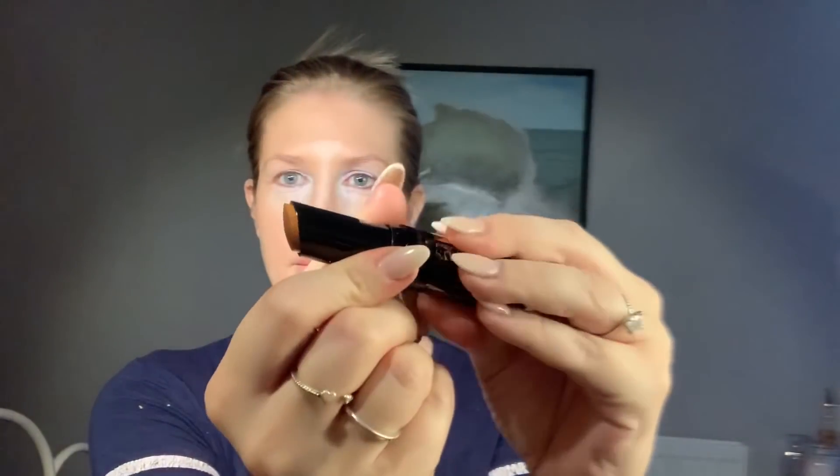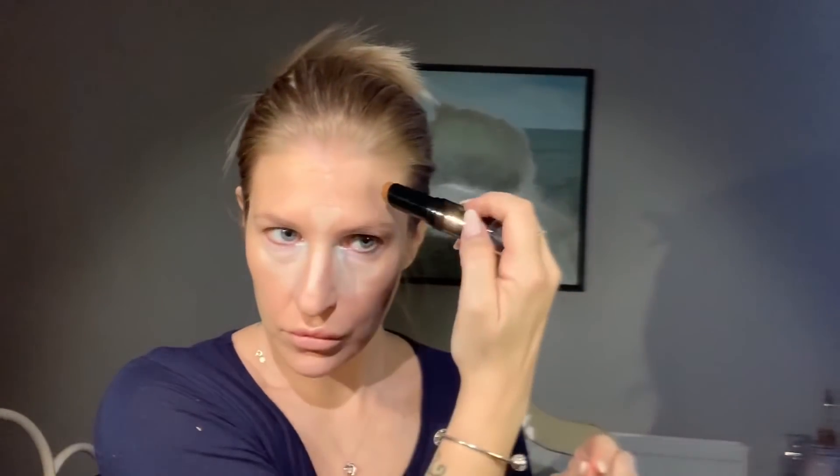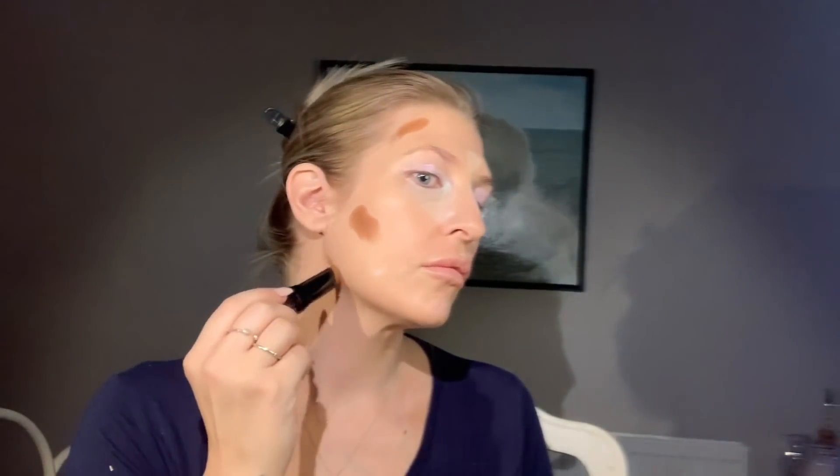I'm using my Bourjois — this is a contour stick. Initially the colour scared me because it's very dark and I don't normally use cream contours, but I thought I would give this one a go. This is the first time I've used this, so I'll be honest — I was a bit scared putting it on but I might as well try. I'm just drawing an outline just on my jawline because I want to really strengthen that line and it can make your neck look a bit slimmer.